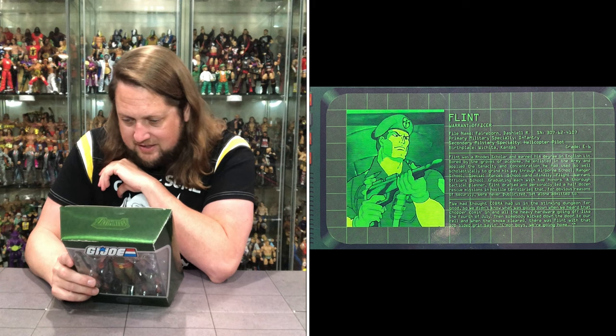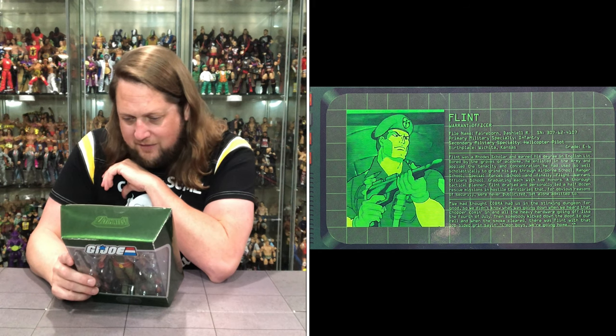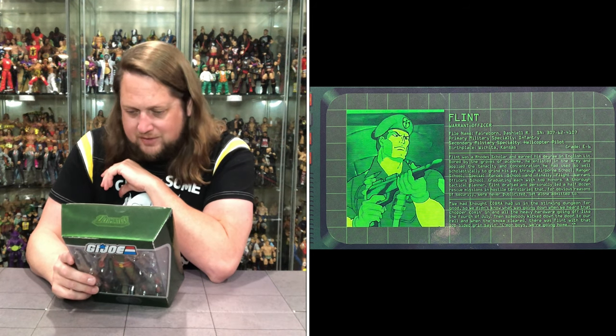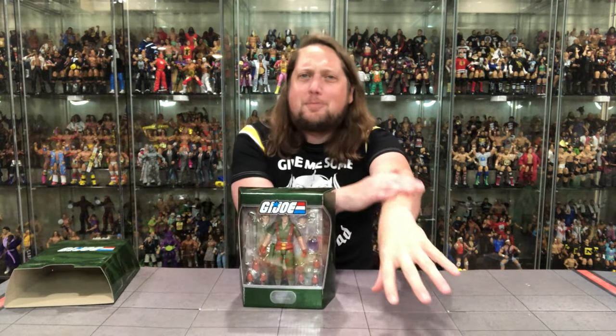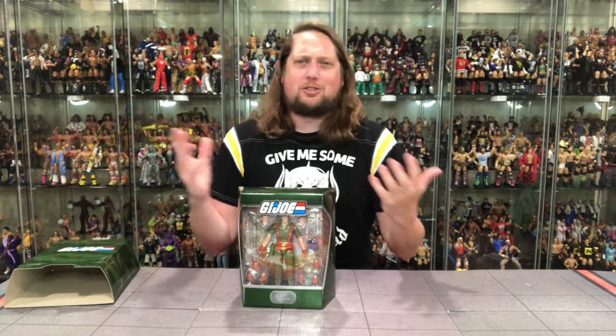We had thought Cobra had us in the stinking dungeon for good, so we didn't know what was going down. When we heard that chopper coming in and all the heavy hardware going off like the 4th of July, somebody kicked down the door to our cell, and when the smoke cleared, there was Flint with that lopsided grin saying 'Come on boys, we're going home.' Man, that gives me goosebumps just reading that. Flint saving the day — no stranger to saving the day.